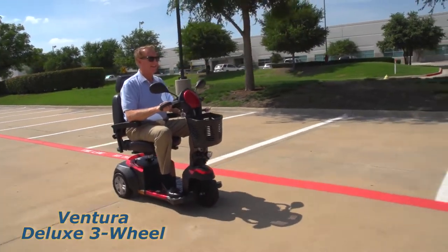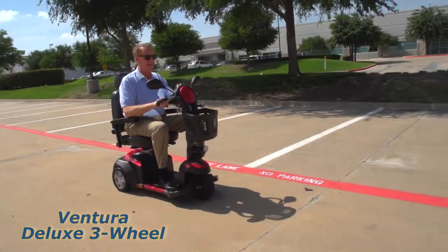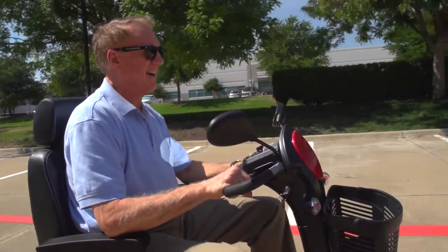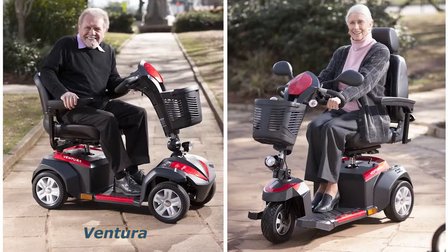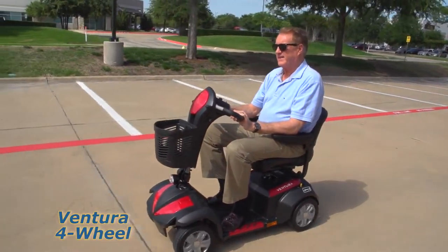Live your best and enjoy the freedom to travel comfortably around the neighborhood or around town with the Ventura full-size scooter from Drive Medical. A full-size scooter like the three and four-wheel Ventura from Drive Medical can help people up to 350 pounds confidently and efficiently maintain their mobility independence.